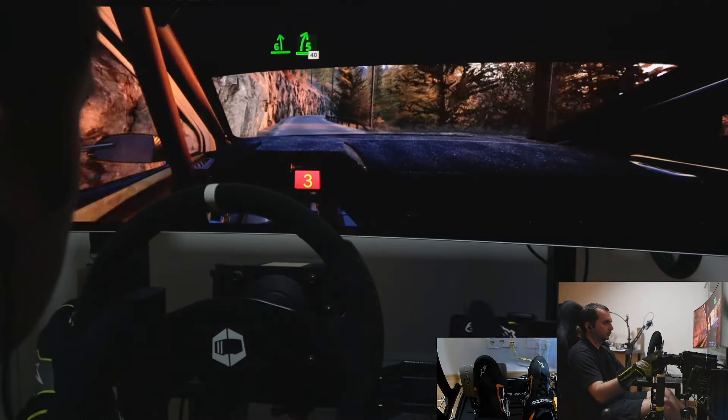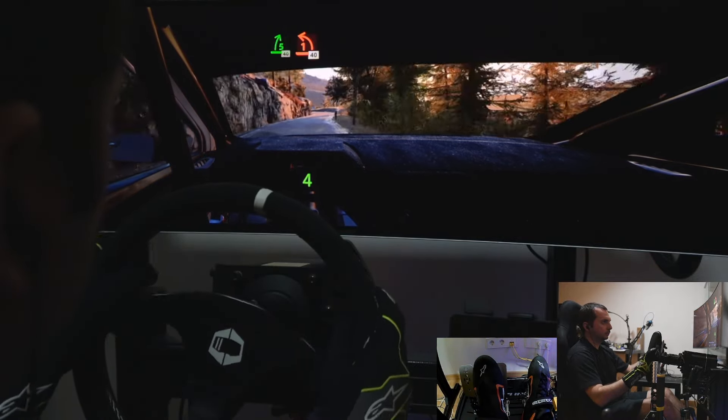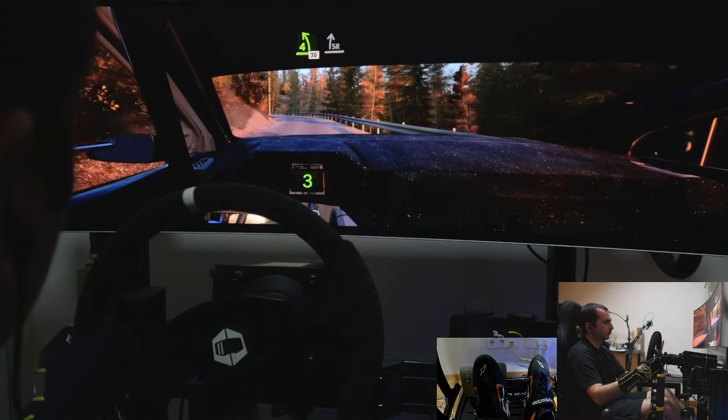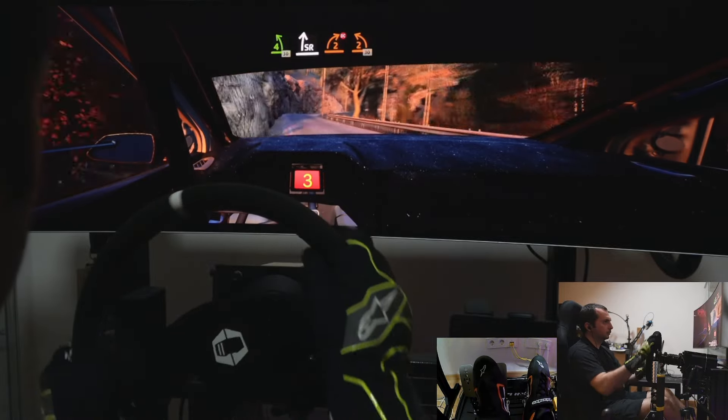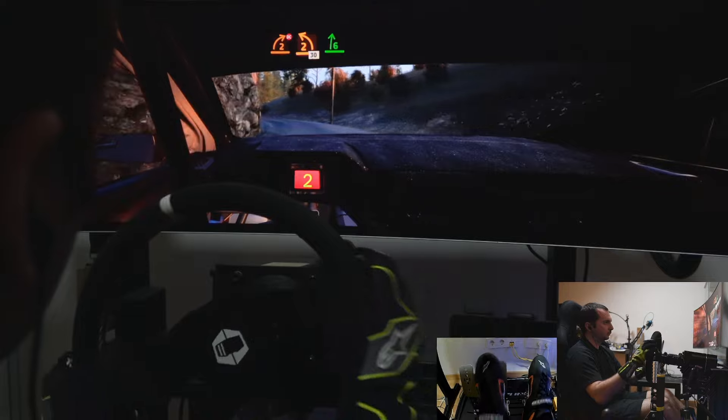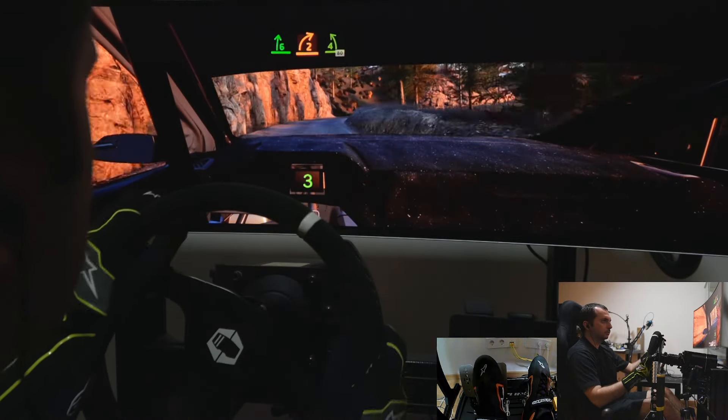40. 1 left, half long. 40. 4 left short, 30. Break. Slight right, tightens, tightens, 2, don't cut, and 2 left. 30. 6 right, half long, tightens, 2, to 4 left. 80.